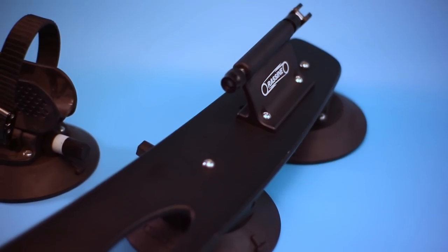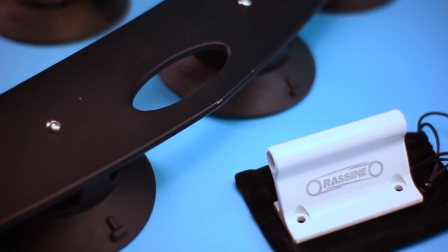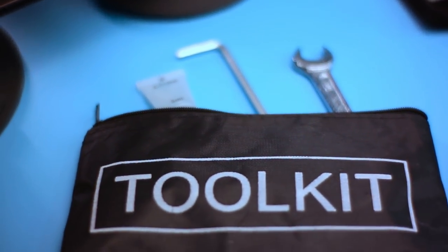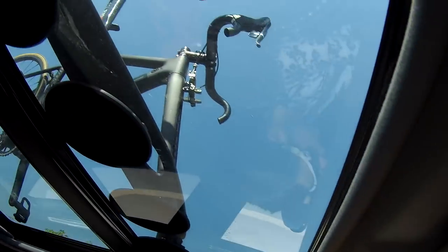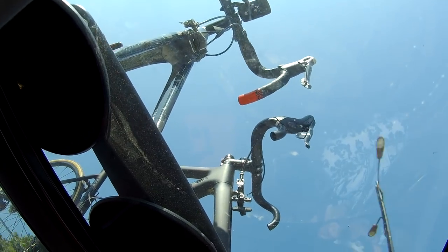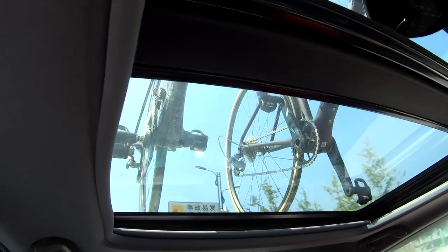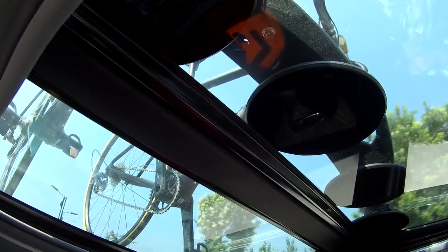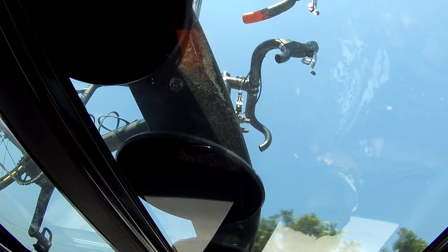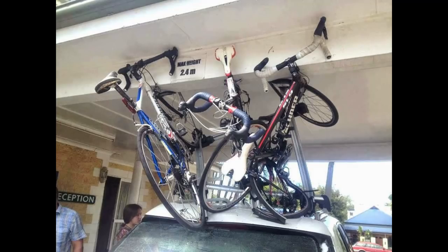Nevertheless, watching videos is one thing but putting your own pride and joy on top of your car is something totally different. The first few kilometers driving, you spend more time looking up at the rack than you do looking at the road ahead. But after a few kilometers and pulling over to the side of the road a few times to check everything, your confidence starts to increase and you gradually forget about it and just start driving normally. Best not to totally forget about it though — remember your car is now over a meter taller than before, and a low bridge or a garage door is going to be a very expensive reminder.